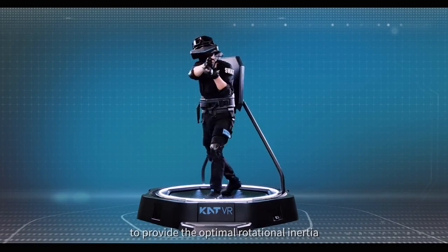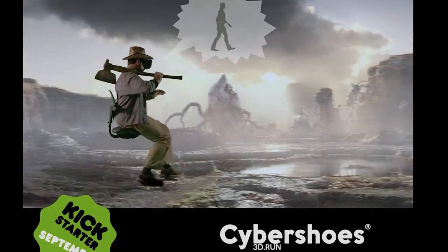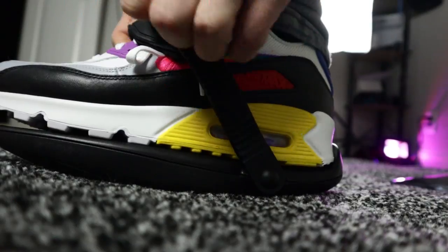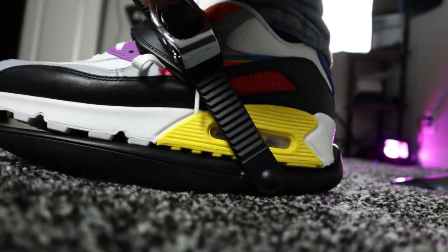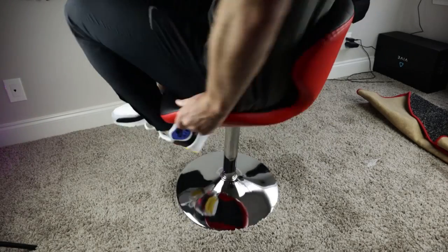Over the past few decades, some very weird devices have hit the virtual reality market. Today, we're actually looking at these virtual reality shoes, so strap in because we're about to take our first steps in a whole new world and break some stuff while we're at it.